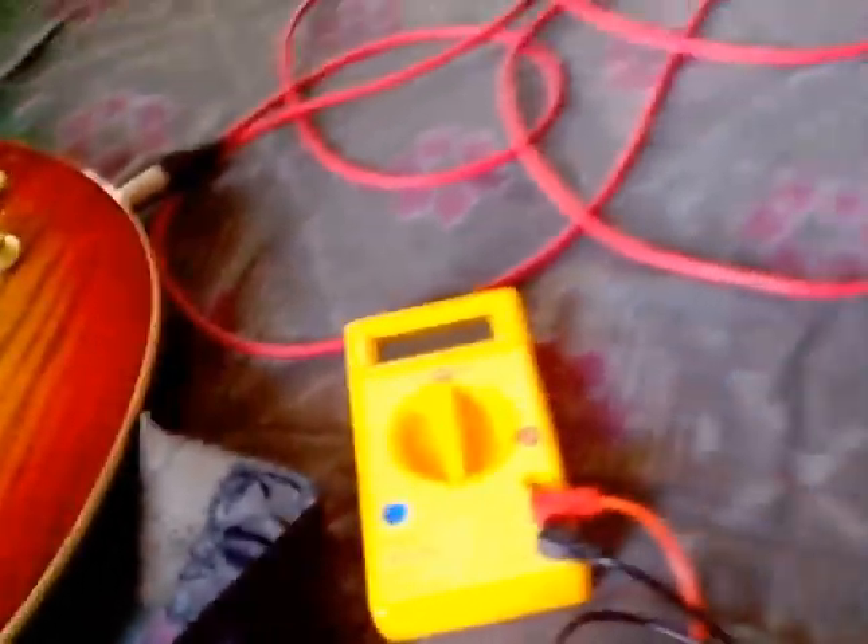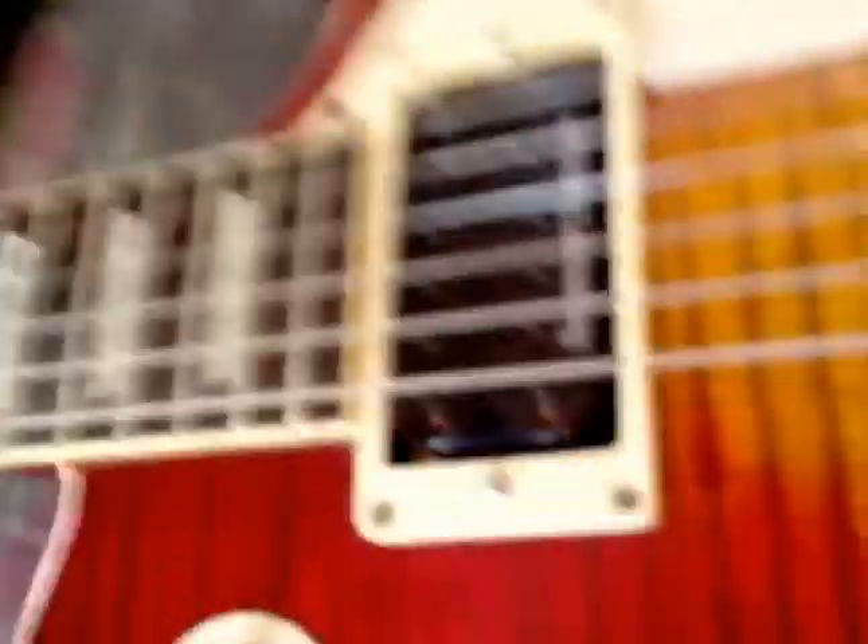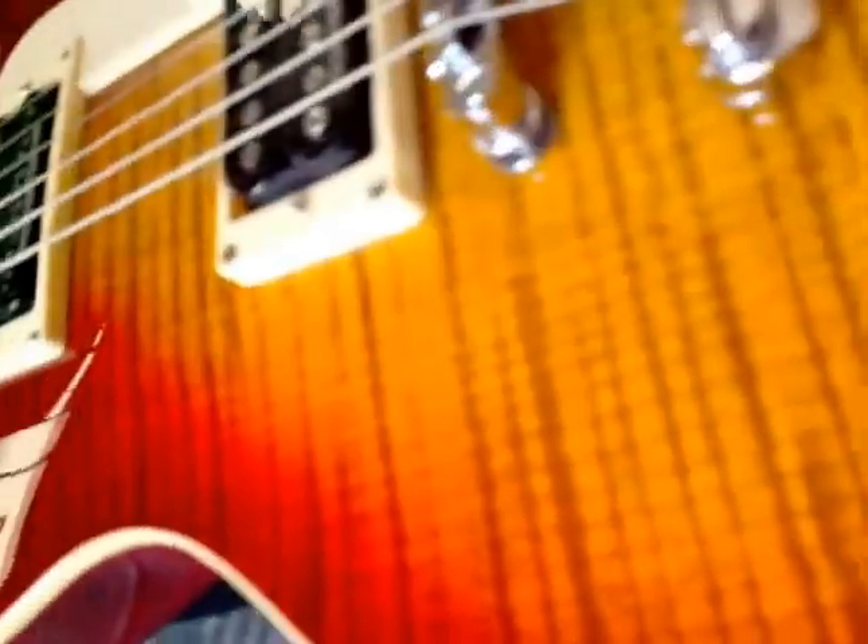First thing, you need a multimeter — here's a cheap one bought for just $3. And here's the guitar: I'm using a Samick AB3, modded with a Seymour Duncan Full Shred bridge in the neck position and the Duncan Distortion in the bridge position.